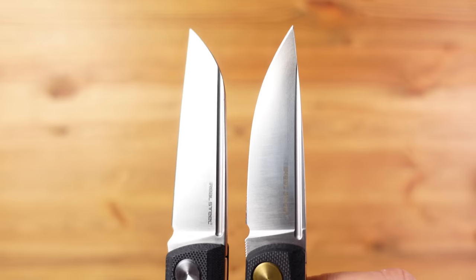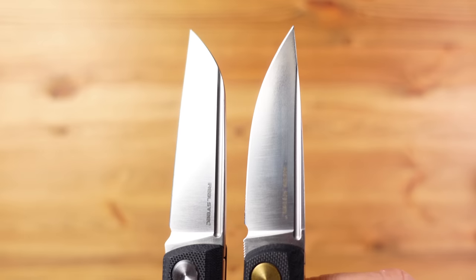So does the Solis have anything the Luna doesn't? Well no, as far as I can see, unless of course you want that sheep's foot blade profile. Other than that the Luna offers more.